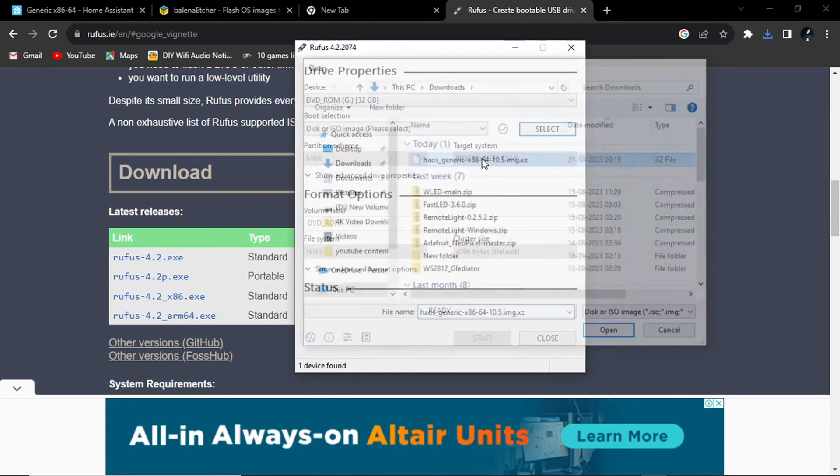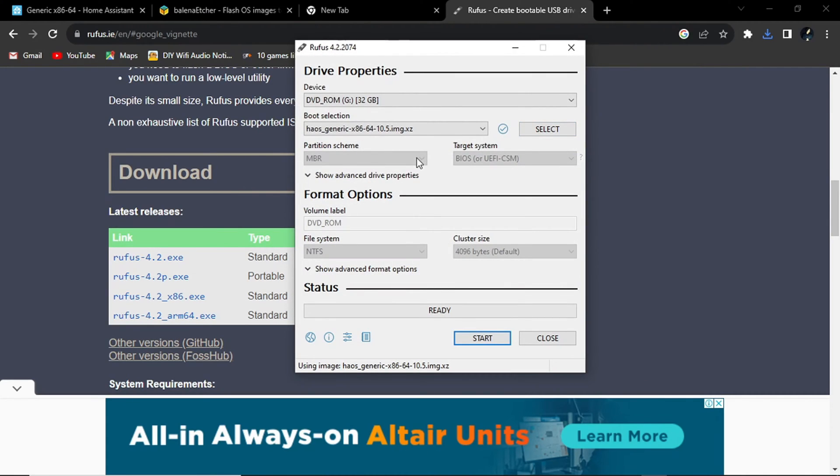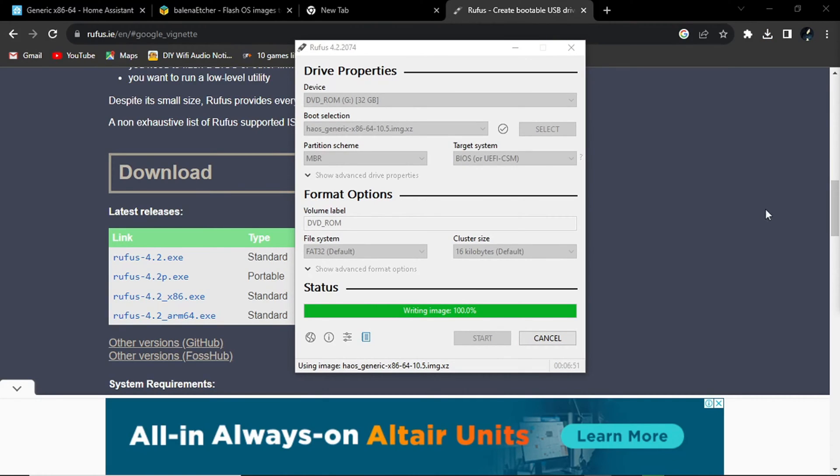Select the ISO which we have downloaded. After that, you need to select your hard drive on which you want to install Home Assistant as an OS. Note: you have to flash your hard drive, not a pen drive — directly flash your hard drive so that you can install it on your computer. That's the only step you have to do. After that your computer will start as Home Assistant. See, flashing has been completed.